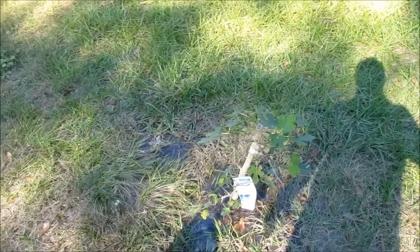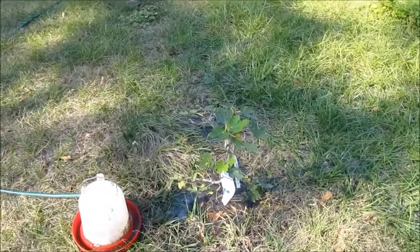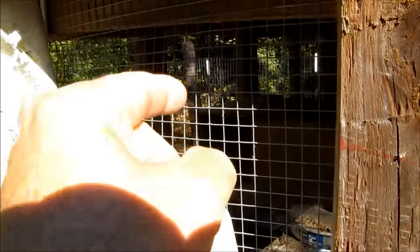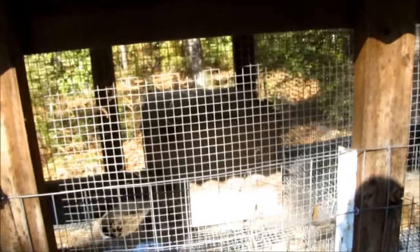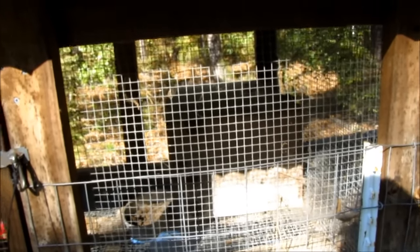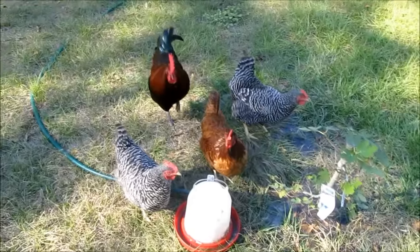I'm over here irrigating one of my fig trees. This one is two years old but it's just not doing very well. But this is the kind of stuff that urban dwellers can do — plant a fig tree, a pear tree, a pecan tree, and get those long-term food preps going. I've got a broody hen inside there. She's sitting on those eggs to hatch them out. The chicks she hatches will hopefully go broody, hatch their chicks out, and slowly replace the flock you bought from the store with hens that do go broody. That is long-term food prep right there.